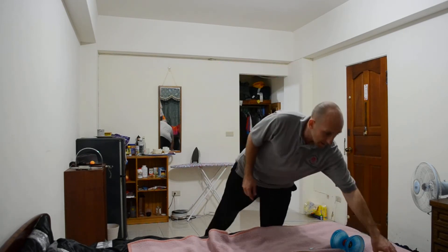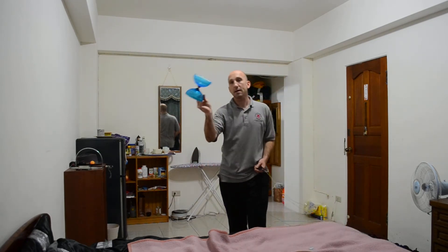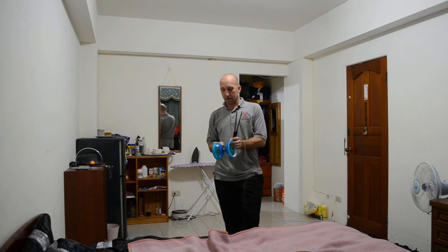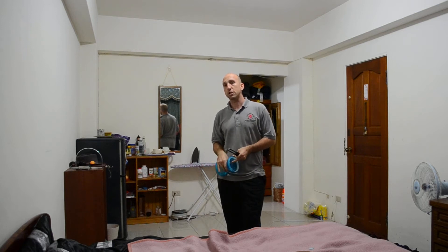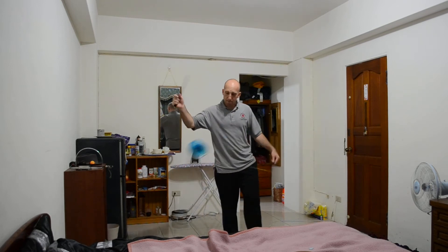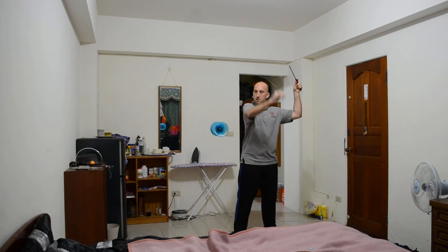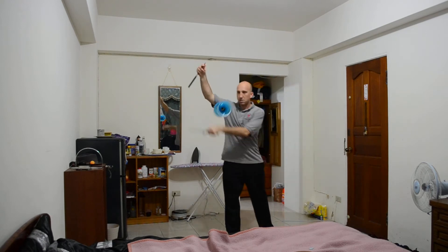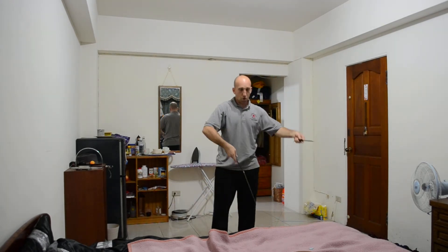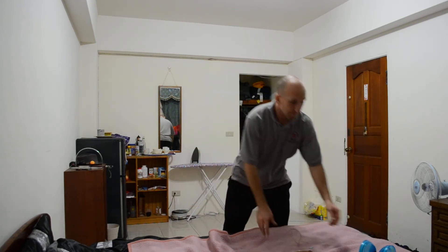Check out his channel and subscribe to him, especially if you like Chinese yo-yo. He does something called the Diablo challenge where you can challenge him to different Diablo tricks. I learned this trick from him, so I highly recommend you check him out — Slade Moses.